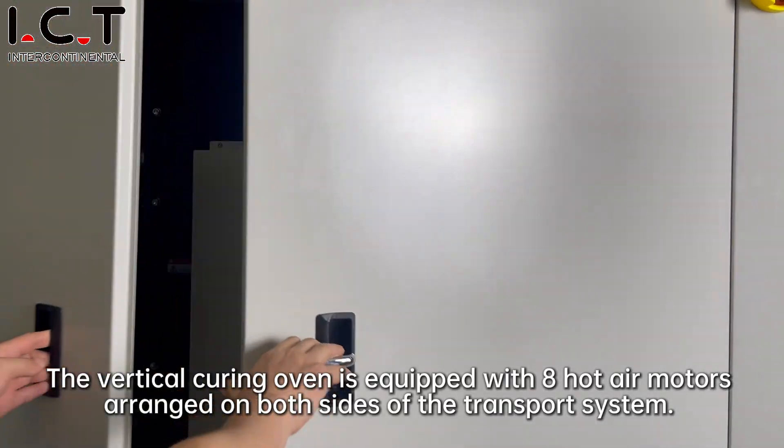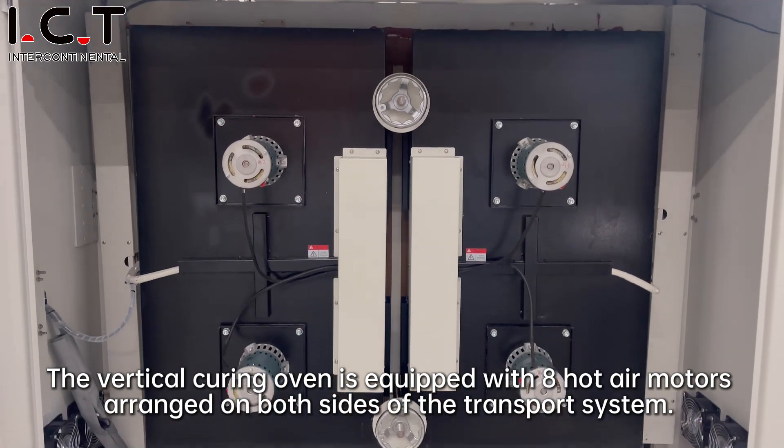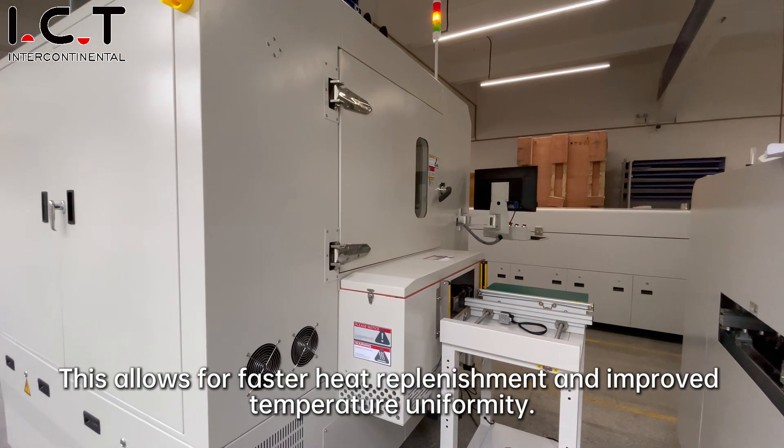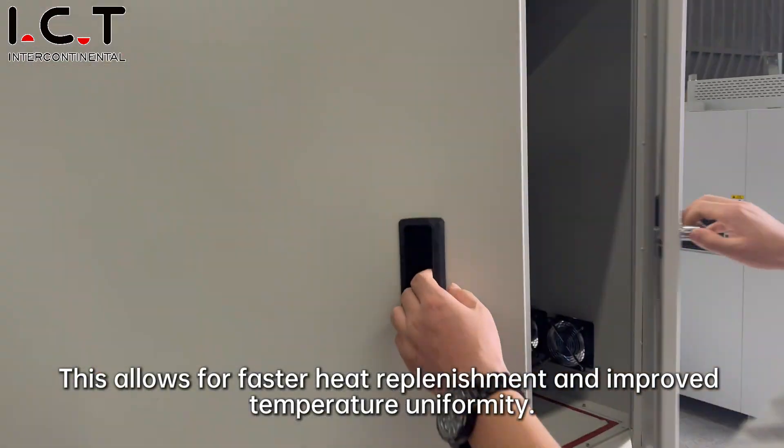The vertical curing oven is equipped with eight hot air motors arranged on both sides of the transport system. This allows for faster heat replenishment and improved temperature uniformity.